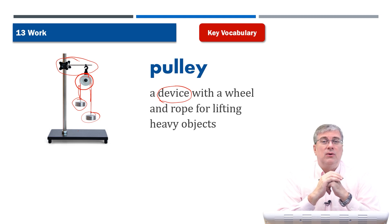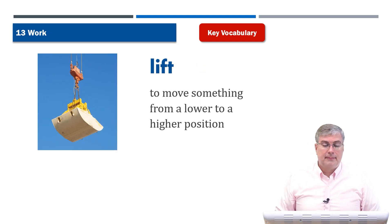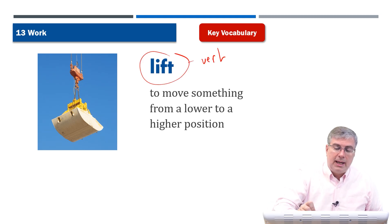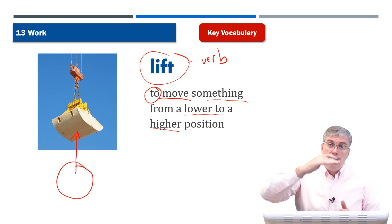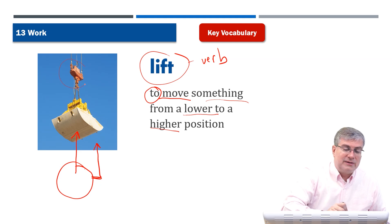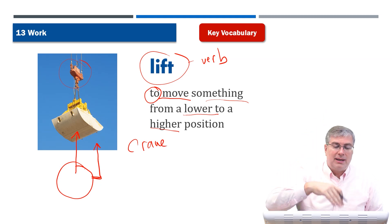Basically, a pulley is useful for lifting heavy objects — it makes it easier to move them around. Next, we have lift. A pulley makes it easier to lift heavy objects. Lift here is a verb, and it means to move something from a lower position to a higher position. So if you have something down here and you lift it up here, you're moving it from a lower position to a higher position. And of course, it looks like this is on a crane, which is attached to a pulley. Then they're lifting it up.